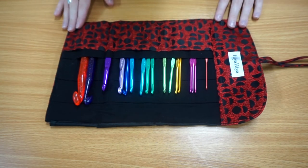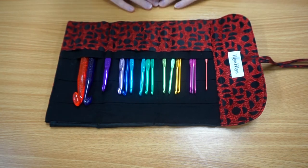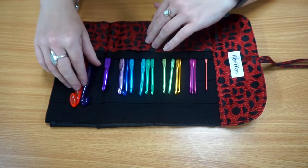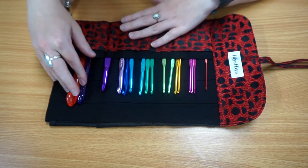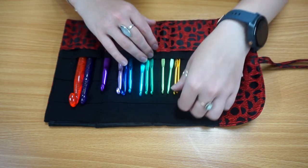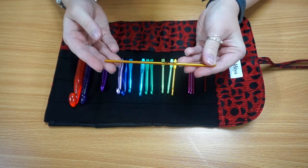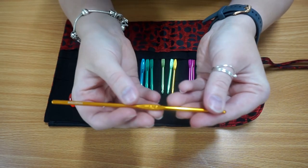This is a really great set if you're just starting out with crochet, or if you've got into it a little bit and you know this is going to be something you're going to be doing for a while, as it has such a wide range of hooks in all the sizes that you could need. They're really great quality — the aluminium is very unlikely to break at any point so you know that you've got a good product with these.